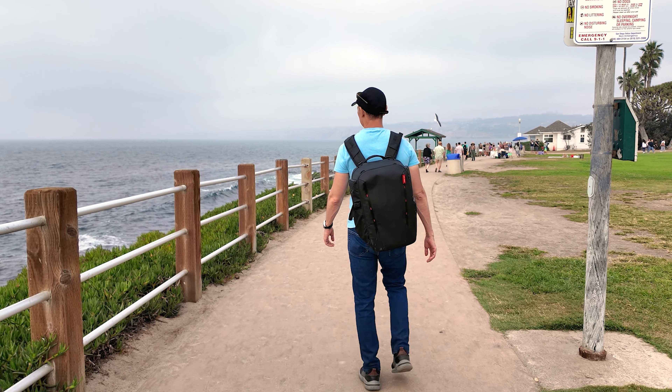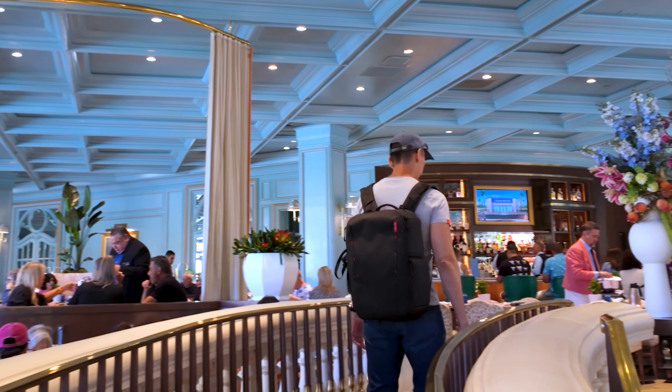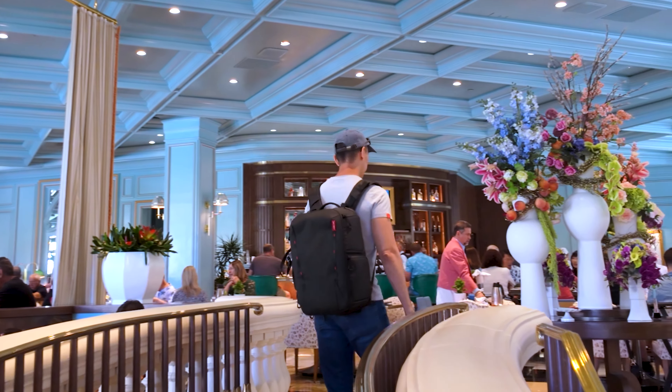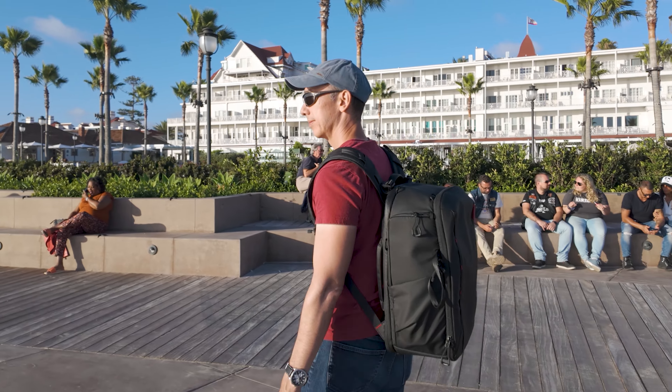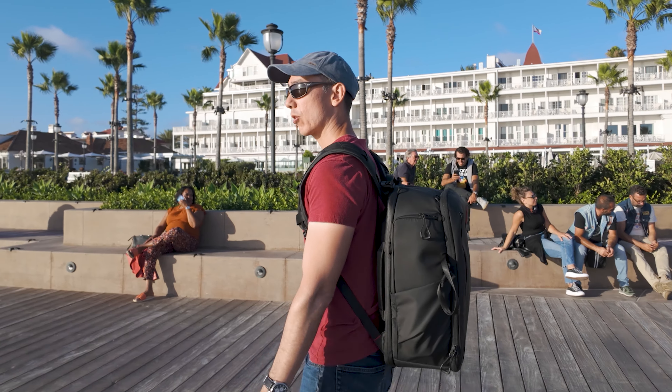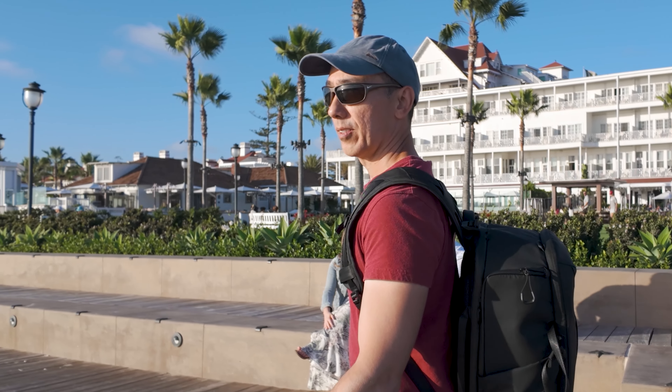Also known as a tracking shot, the follow shot is useful when you need to follow a moving character. The more traditional way is from behind the subject, but you can use any angle — in front of your subject or tracking from the side. You can also vary the distance between you and your subject to mix things up. For these kinds of movements I also like to use tilt lock on the gimbal.